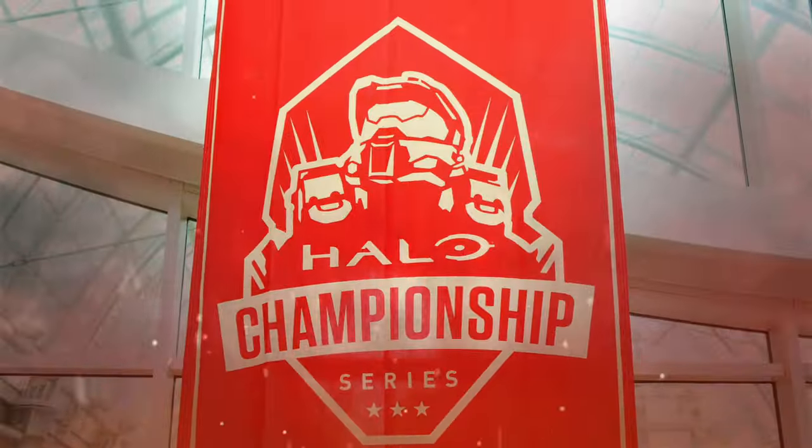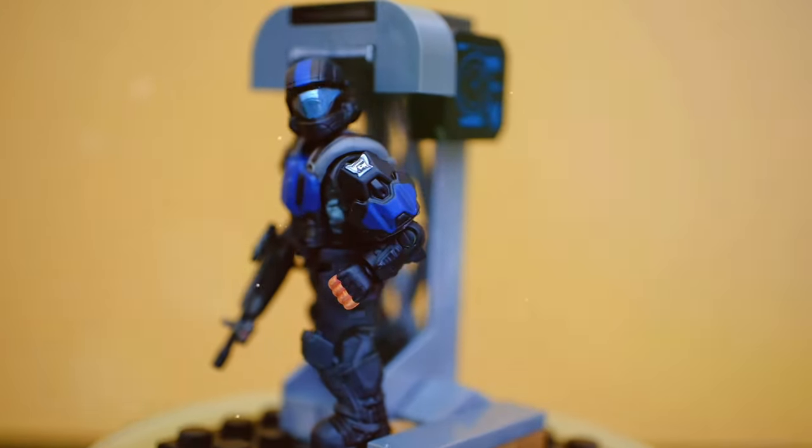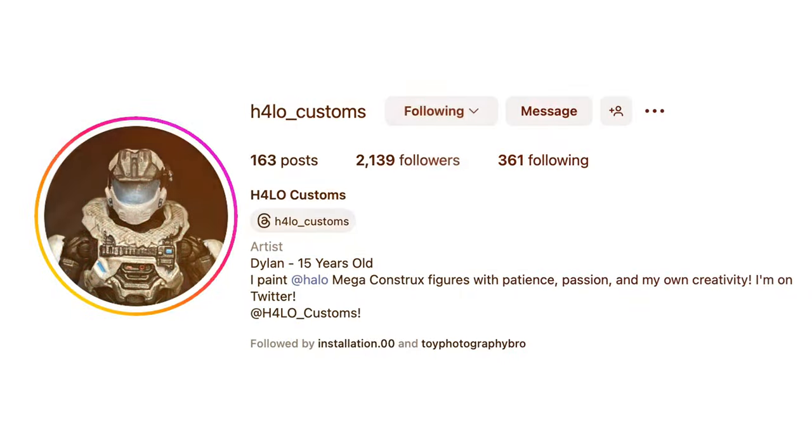Today we're on part six. We're here, part six, showing off all of these incredible custom pieces. This is all centered around the Halo Championship Series final. In part one, we checked out 24 custom figures — all scaled-down versions of people's cosplays in MCX form. Then we've been looking at work from Buster, Ryan, Townie, NSI, and today, H4LO — that's H-4-L-O.